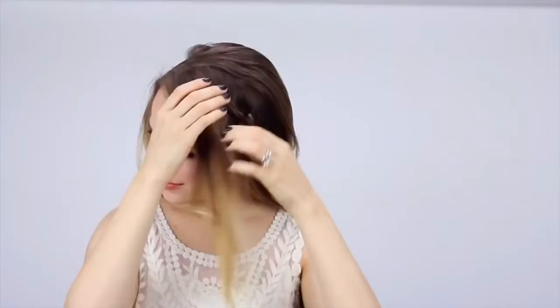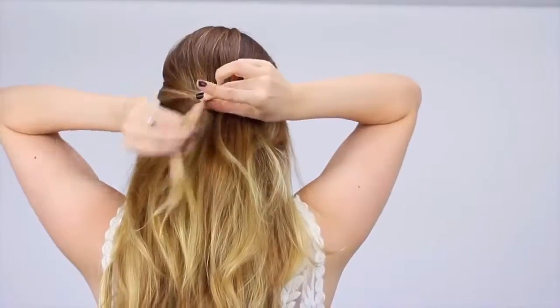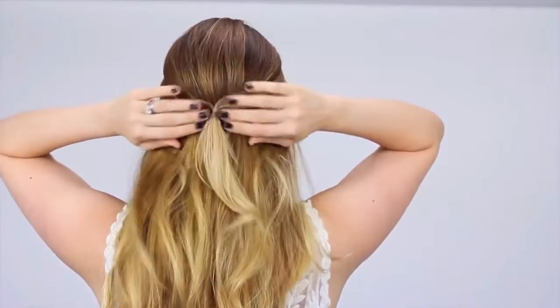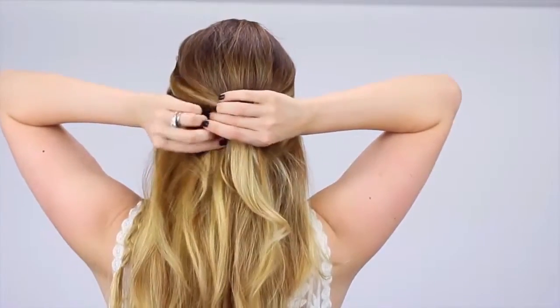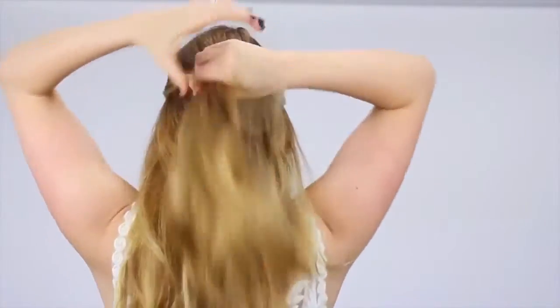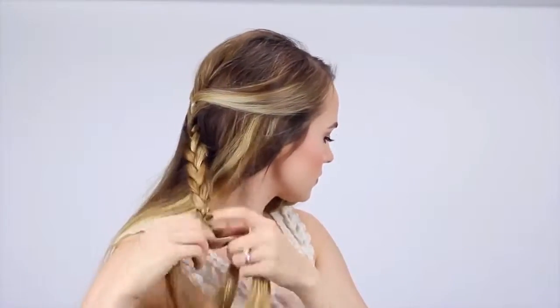Now we're actually going to put our hair half up. You're gonna start with the hair in front of the braid on one side and bring that back. You're also gonna make a similar section on the other side of your head with the hair right next to your hairline. Both of those sections are gonna go back and you're gonna secure them with a clear elastic to create this half-up hairstyle. Then we're gonna finish off with one more braid — pick up hair around the little elastic we just secured so you have enough hair for the braid, then braid all the way down that section, securing it with a clear elastic.